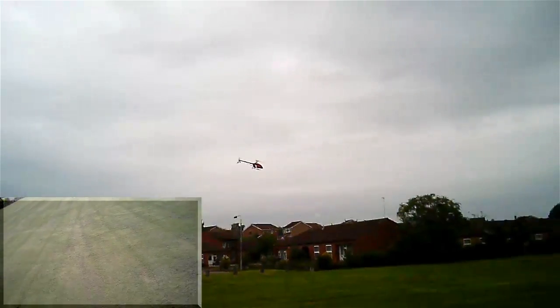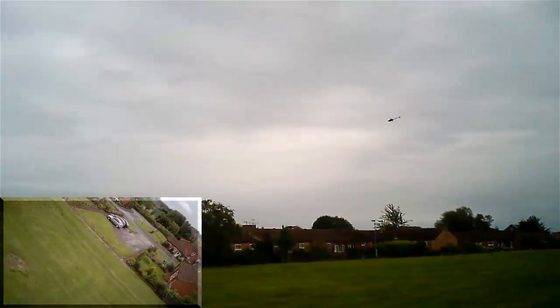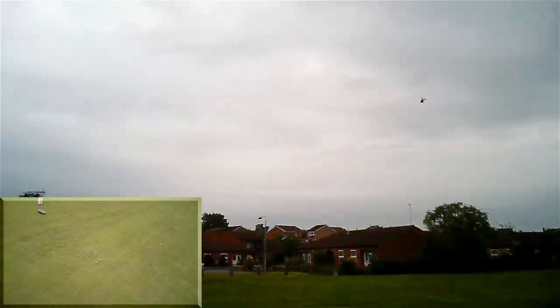Afternoon all, it's Simon. Here we go then - my first build fly barless helicopter that I've been upgrading.